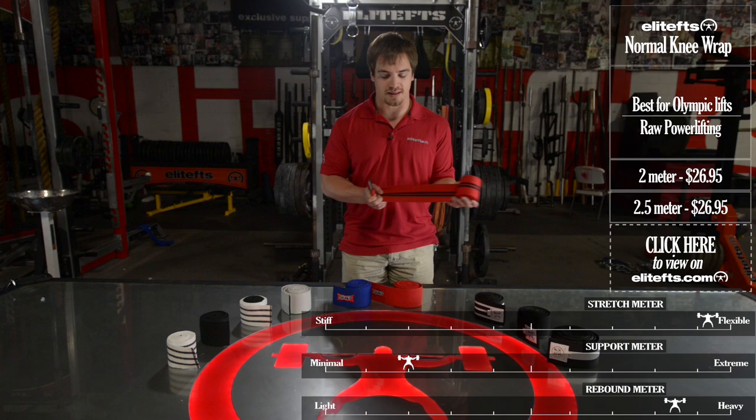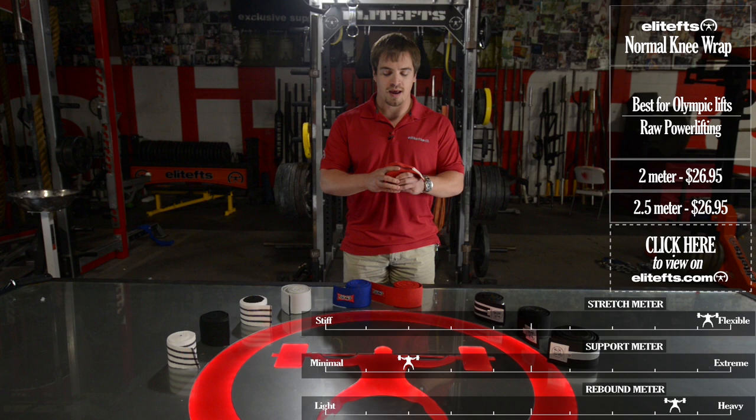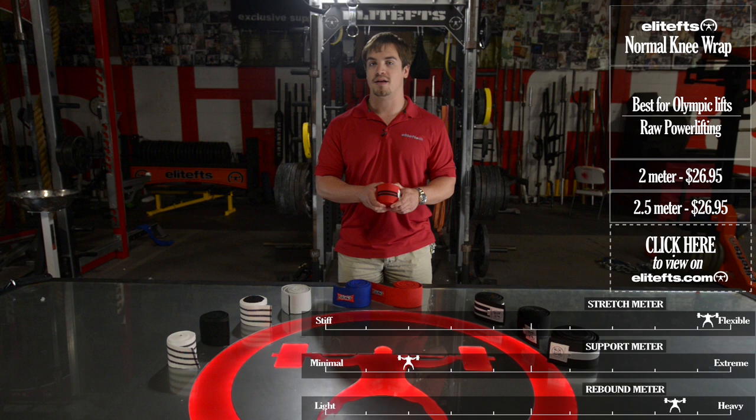First up we have the Elite FTS Normal Knee Wrap. This comes in two meter and two and a half meter lengths. As you can see, this is a little bit stretchier, a little bit thinner, more of a cotton material, so it will give you great rebound out of the hole, it's very comfortable to wear, and it's very easy to crank by yourself. As far as casting and support, it will provide some support, but it's mostly built for rebound. It's great for raw lifters as well as Olympic lifters.